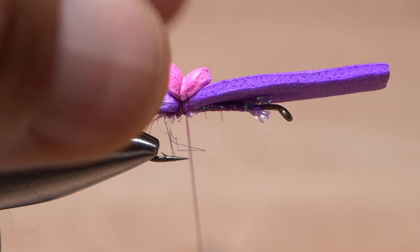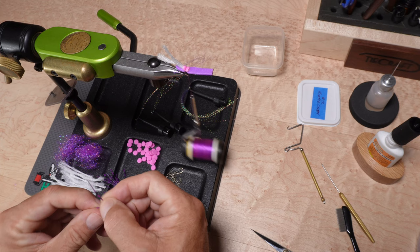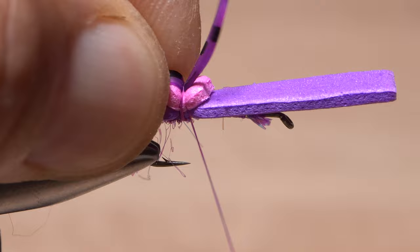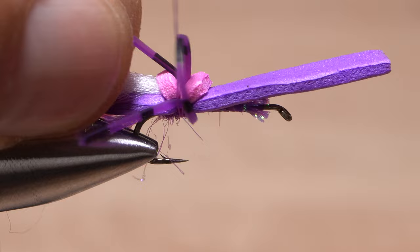Silly legs have gotten rather expensive in recent years, so I hate to waste even a millimeter. I cut everything to its final length during materials prep, although accurately folding them in half and then tying them in at the midpoint of that folded-over length can be a little fussy and time consuming. I feel the extra time is worth it in terms of reducing costly material waste.